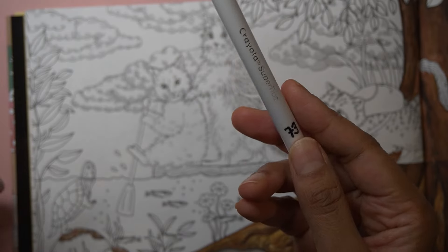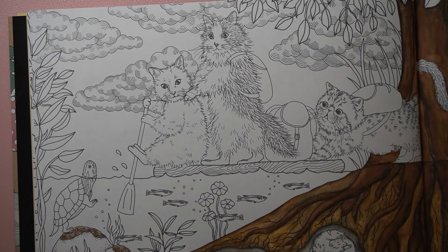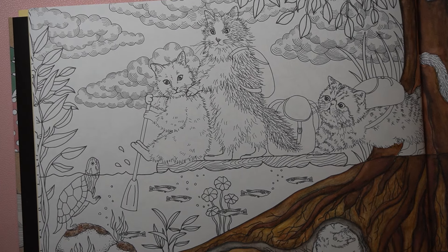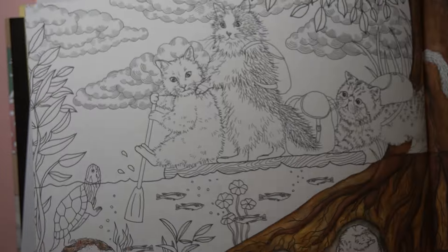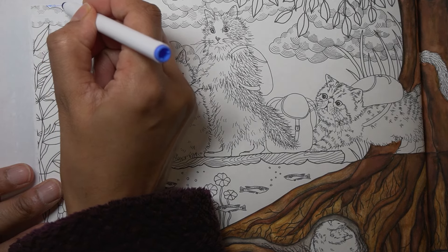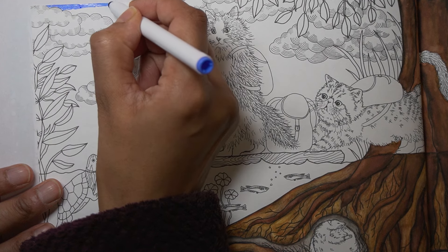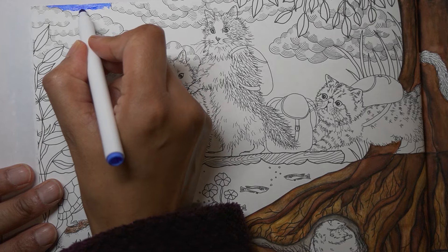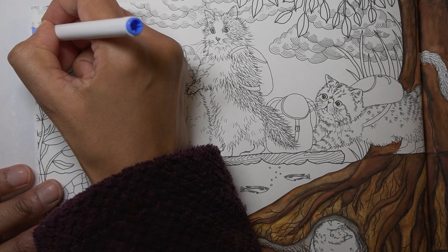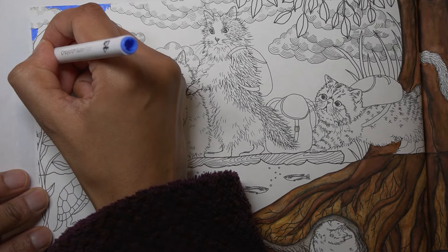I bought these Crayola markers many years ago and have used them on and off, but not really a lot. I think I'll be using them a lot in this book. Let's start with a bit of paper on the back to protect it, then get to the questions in a moment — but let's try this out first. I'm going to do a bit of the darker sky. I am planning on using quite a lot of different mediums on this double page.